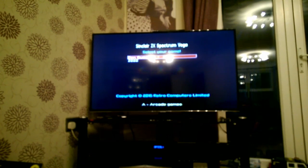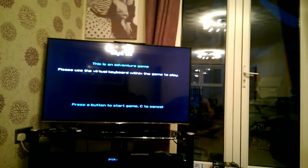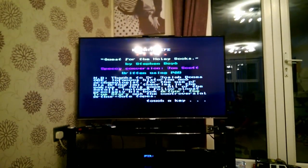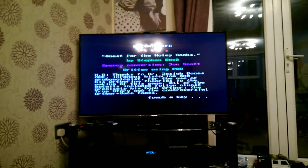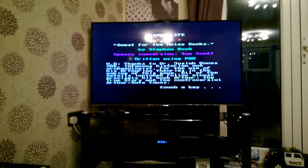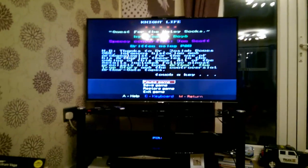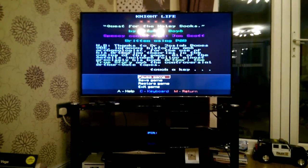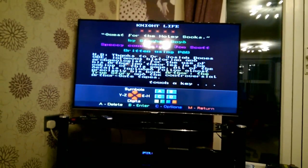We'll go online to see what other games they've got. We've selected Nightlife, an adventure game. There's a virtual keyboard within the game to play it, which I'd been wondering how they'd handle. We press a button to start — Nightlife: Quest for the Holy Socks. Pressing M brings up a menu: Pause game, Save game, Restore game, M for return, and C for keyboard. That's how you get all the different key selections. Playing adventure games might be a bit of a chore, but we'll try that later.